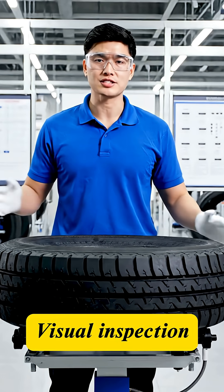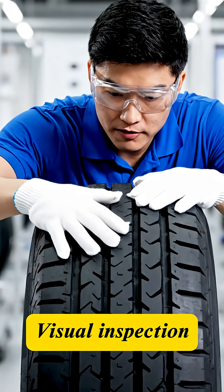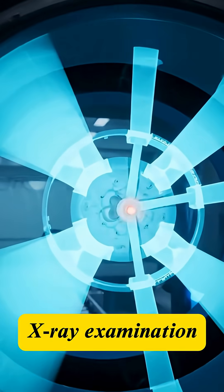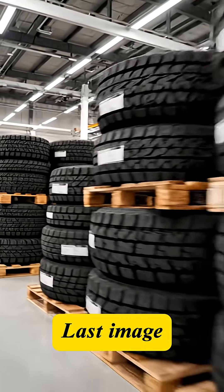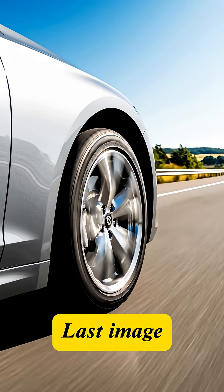Quality assurance is non-negotiable. First, a visual inspection for any surface flaws and uniformity. Next, the tires are X-rayed to detect any hidden defects within the steel and fabric cord structure. No defects. From the factory, these tires are ready for any terrain and speed, delivering safety and confidence for your journey.